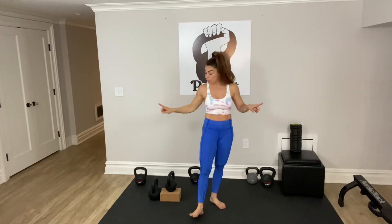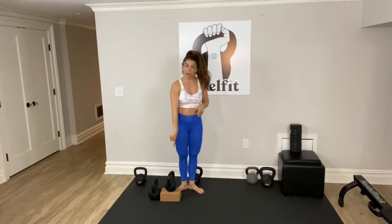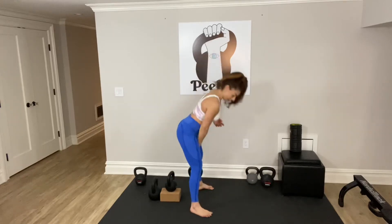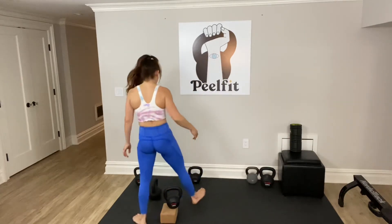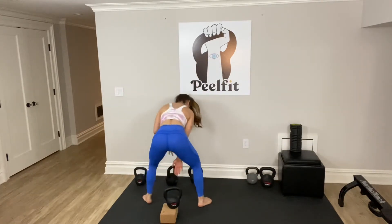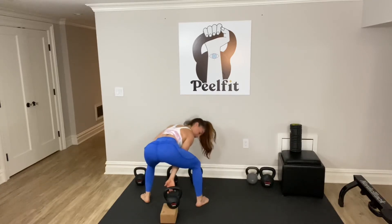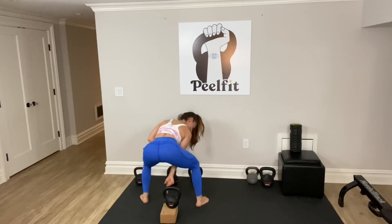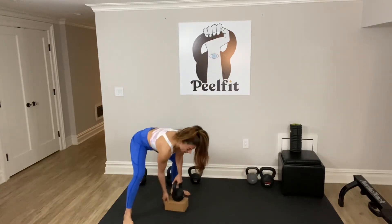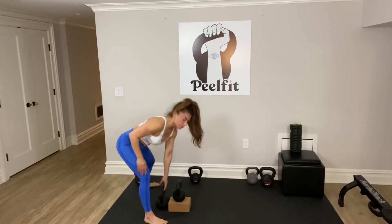Now that we've added the load, it's going to be a little different, but the setup will be exactly the same. Your grip on the bell is key. When I grip the bell, I'm going to grab it on the thumb side — on the inside, in that little elbow of the bell — not in the middle. Then I'm going to tip it on its side so that the trajectory of the bell is out and there's no extra step to tip the bell.